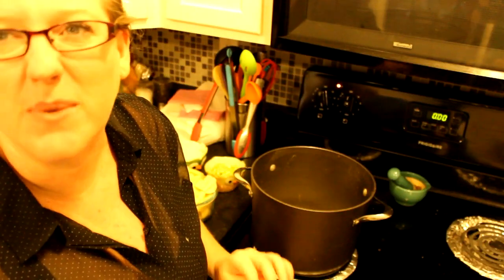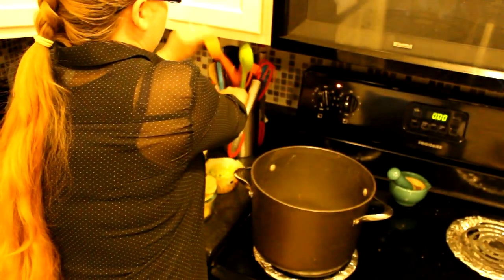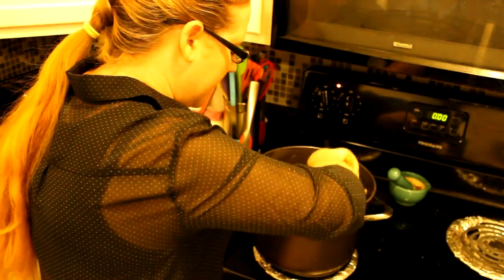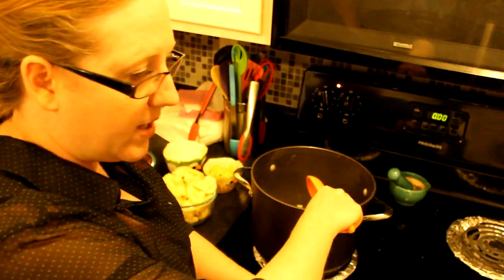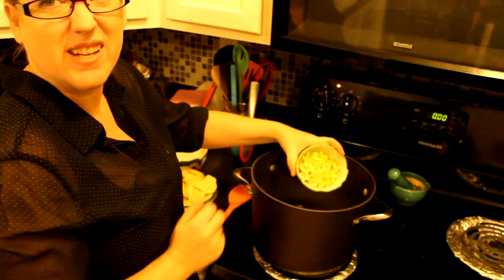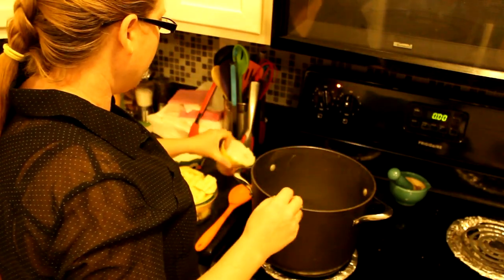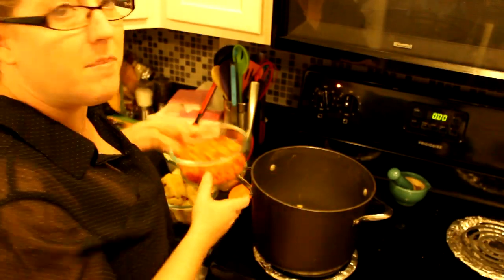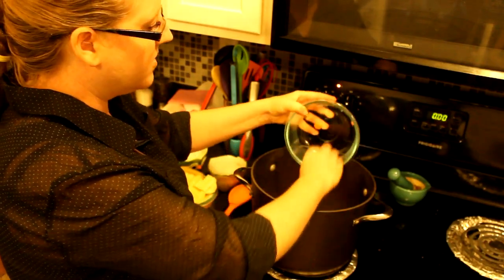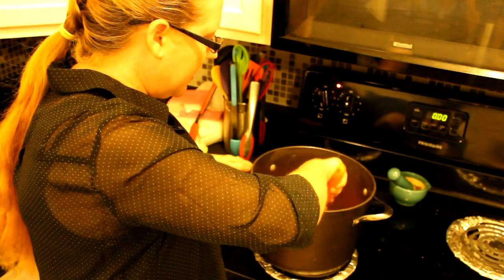One diced onion going in. I'm not adding any oil or water — just going to sauté it until soft. I'm also adding in two stalks of diced celery. Don't worry about everything being the same size or looking beautiful, because we're going to blend a lot of this soup. Then I'm adding in five carrots — I sliced mine but you can dice yours. I peeled them first because I don't like the carrot peel.